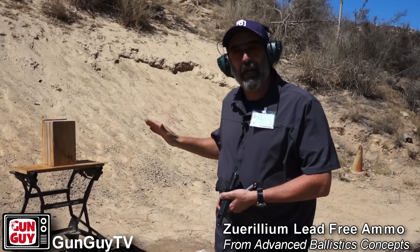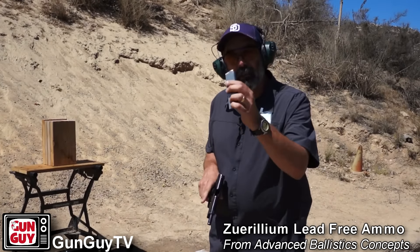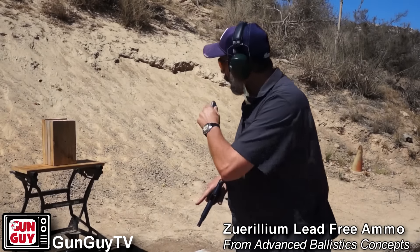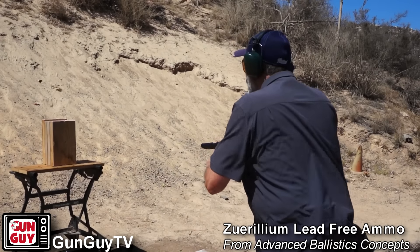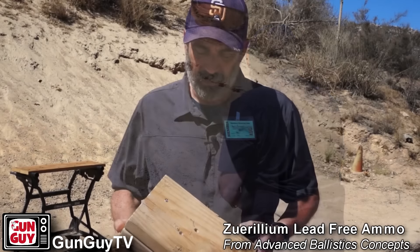Alright, that was the brand new lead-free ammo that we're testing today. I've got a standard hardball 230 grain round that is jacketed. We're going to try that one. Then when we tear it apart we'll see which one penetrated farther. Here we go.